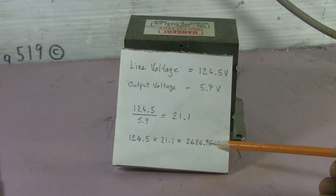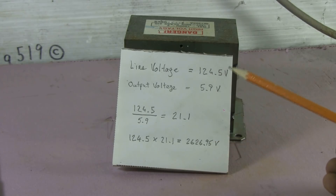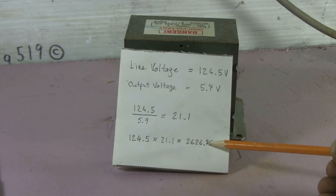So when this transformer is hooked up with 124.5 volts on its primary, the high voltage secondary will be putting out a maximum of 2626.95 volts according to the calculations. This fair-sized MOT from a fairly big microwave seems to have a good kick to it. Some of the smaller transformers I've tried this with only give 1800 or 1900 volts, but this one really kicks.